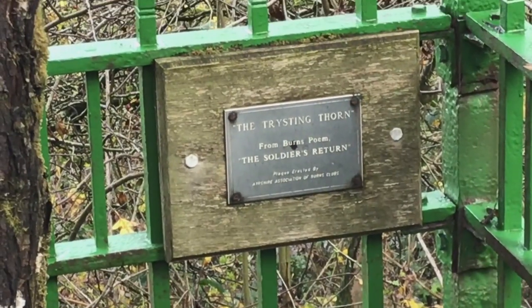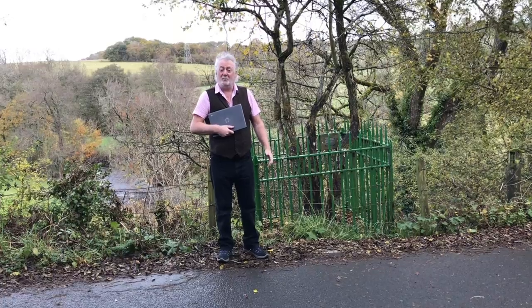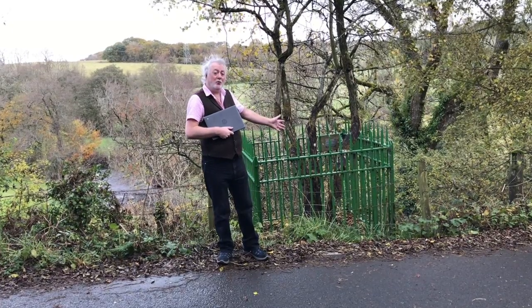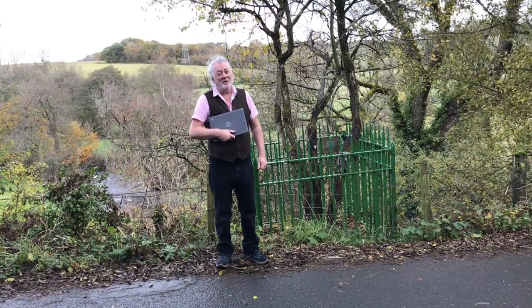"At length I reached the Bonny Glen where early life I sported. I passed the mill and the Trostingthorn for Nancy after I courted." Apparently it was some boy, that Robert.